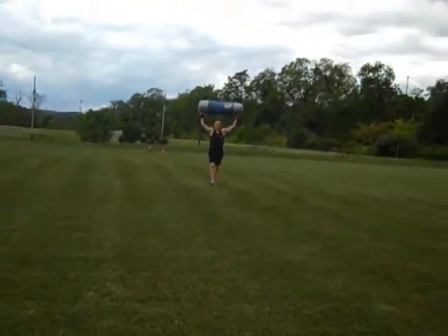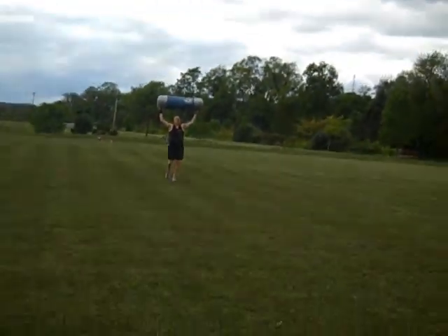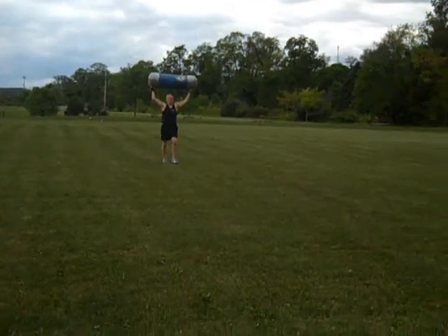I want to throw up. Get it 100 meters hard and heavy.